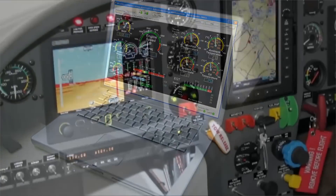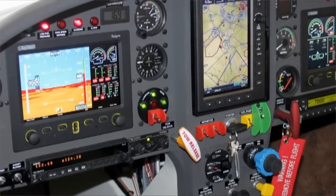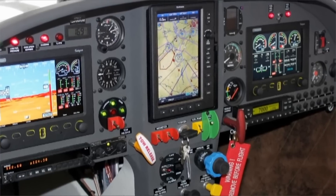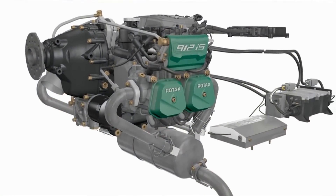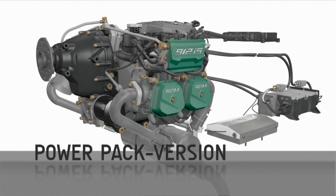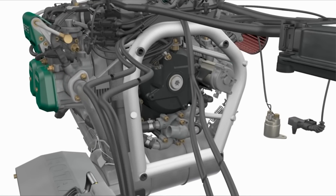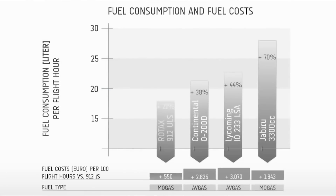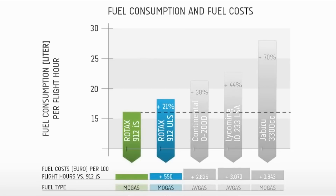From 0 to 2,000 hours, maintenance varies by engine. For the injected engine, most maintenance involves downloading data at the 100-hour condition inspections. At 600 hours, the gearbox comes off for inspection and must be sent to a heavy maintenance repair facility. For the injected engines, that's pretty much it beyond spark plugs and oil filters. If you're using unleaded fuel, it's basically 100 hours for oil and filter changes, and with the new Rotax spark plugs it's about 400 hours for those as well.